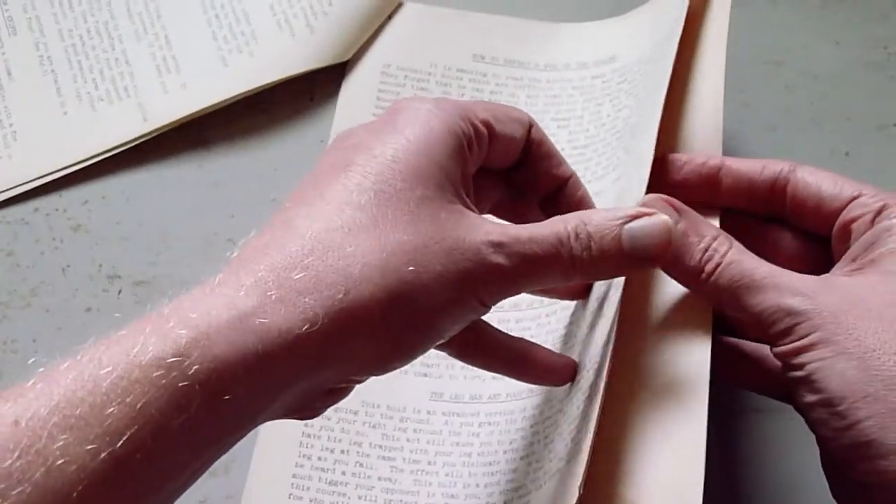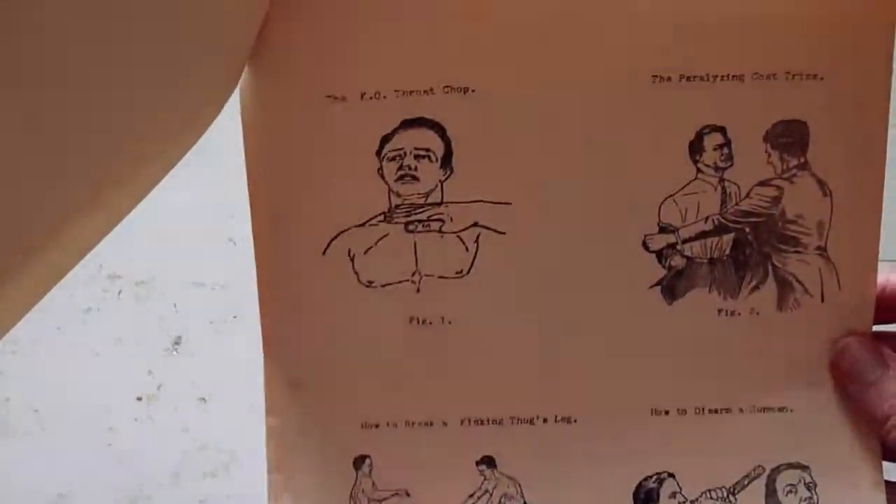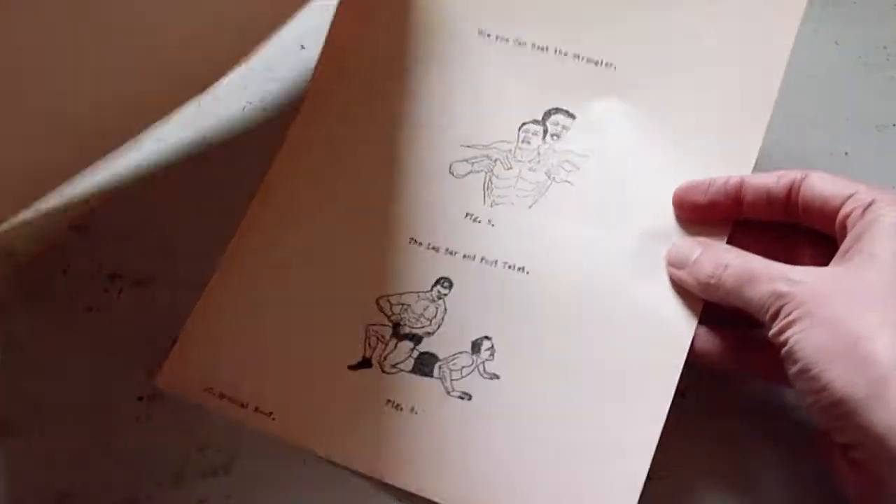We finish with my favourite part of the course — the illustrations. As an illustrator myself, although some people might call these crude, I think they're almost fitness folk art, to be honest.